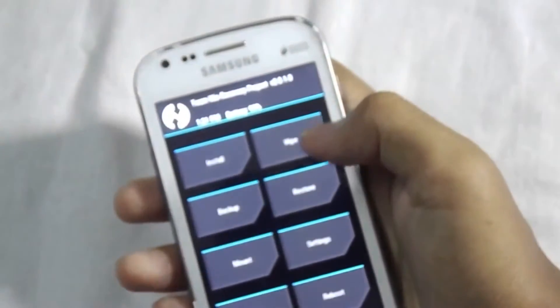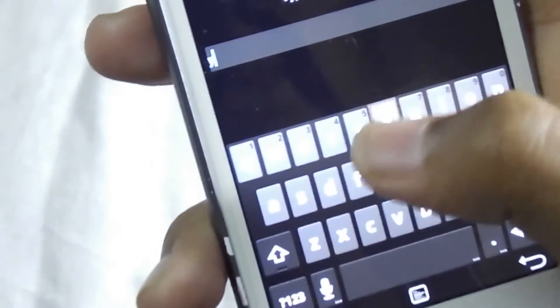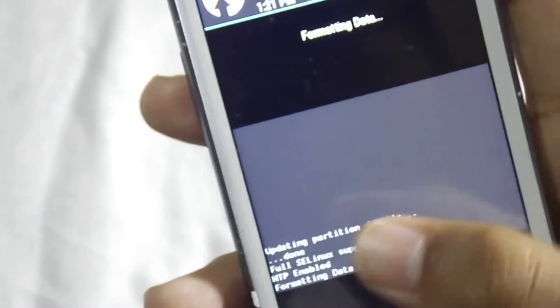First, select Wipe. Now select Format Data. Now type 'yes' and press Enter. It will format the general data.